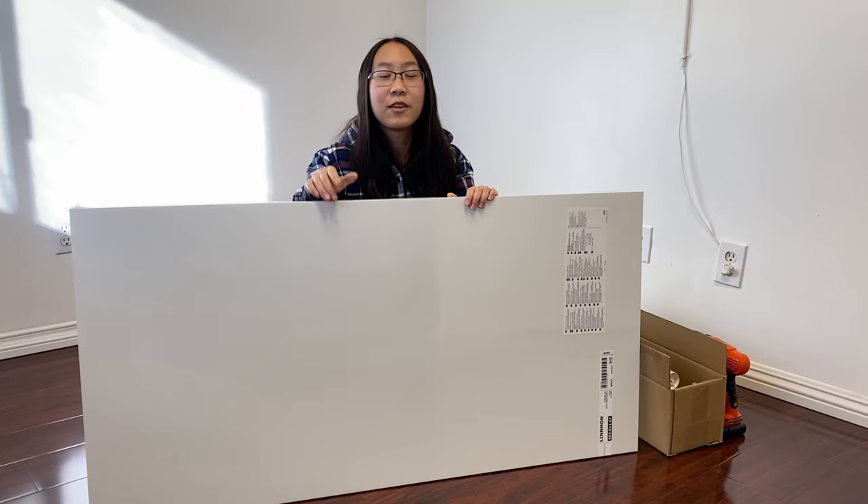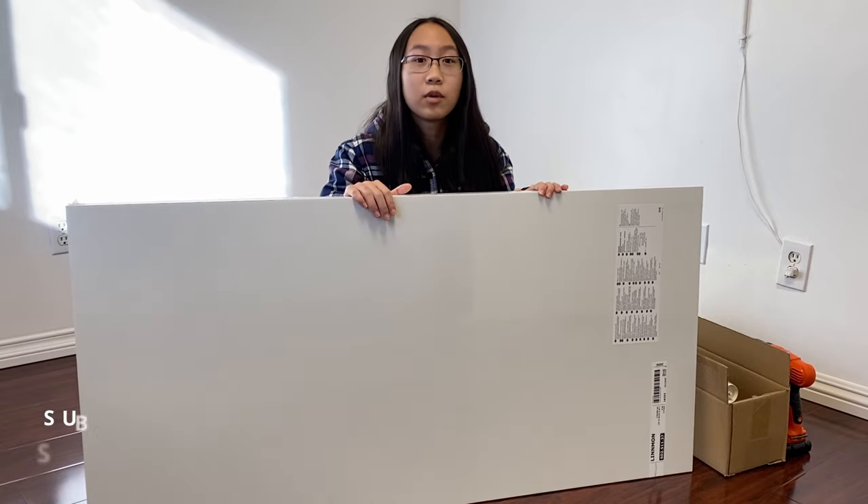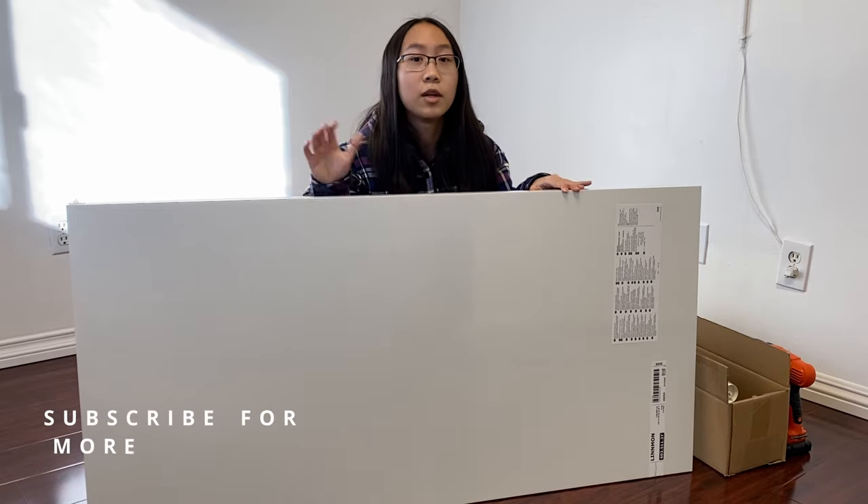Happy New Year's everybody! My first desk was the Ikea Lindemar desk, which is smaller than this desk, and I got a new desk from my brother, which is the white color. My old one was the black and brown one.